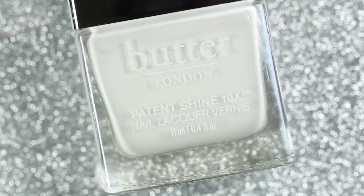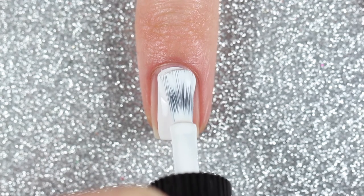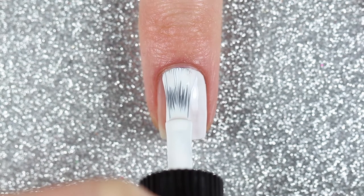On my middle two nails I'm going to do a really fun chevron design. I'm going to start off with a white polish as my base — this one is Butter London's Cotton Buds.